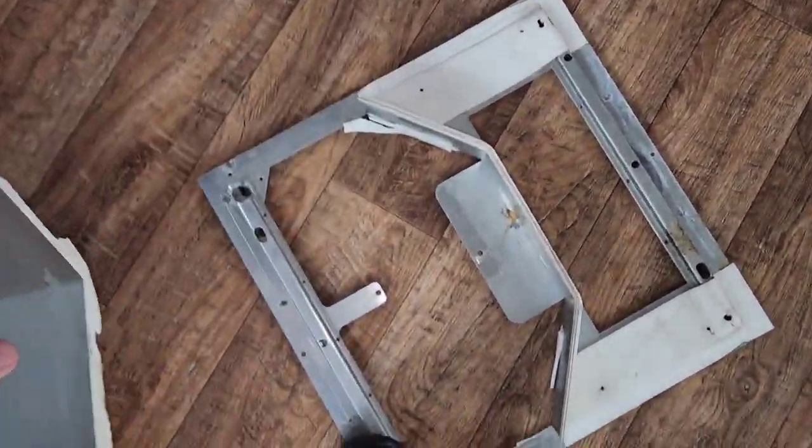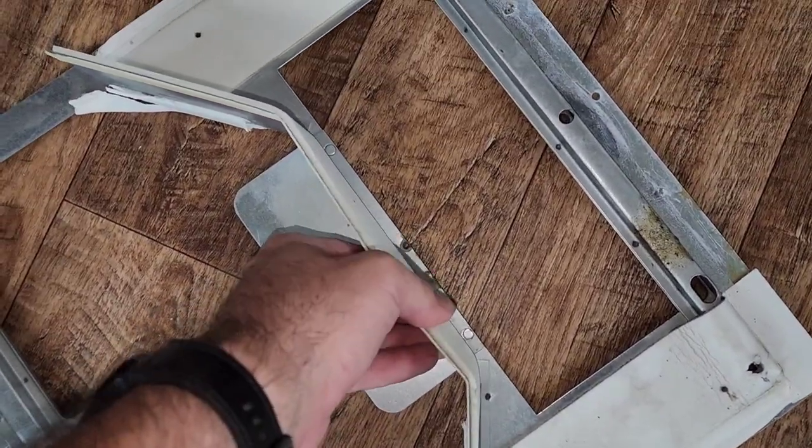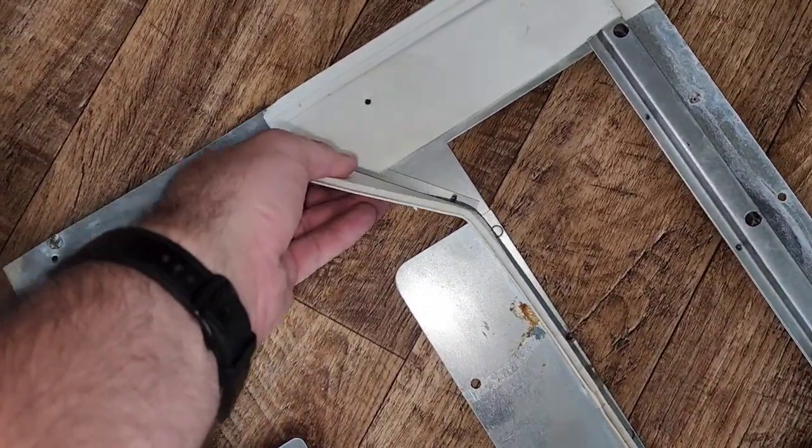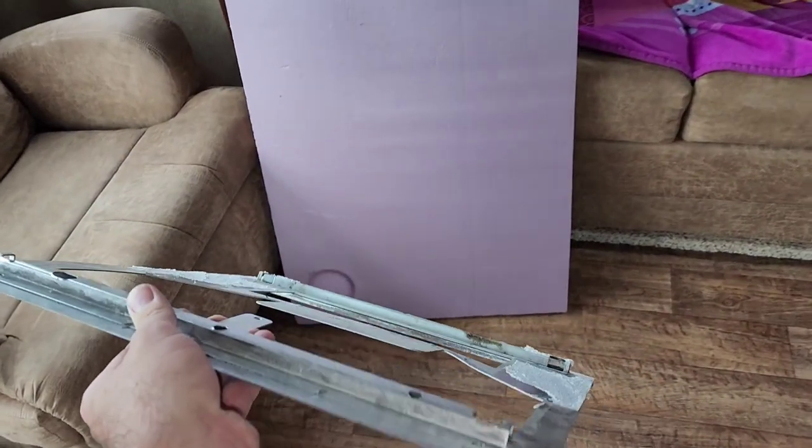That came off easy enough. Let's see if I can pry this — maybe get a screwdriver or something for that. That looks like it's held on a little bit better. Hammer and pry bar took that plate divider thing off.